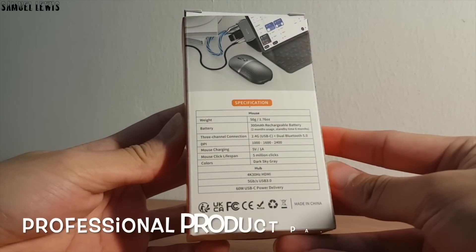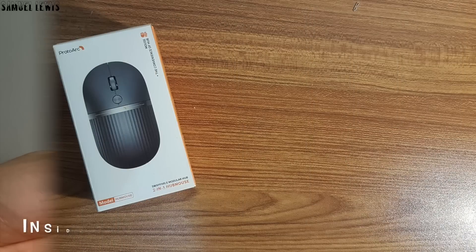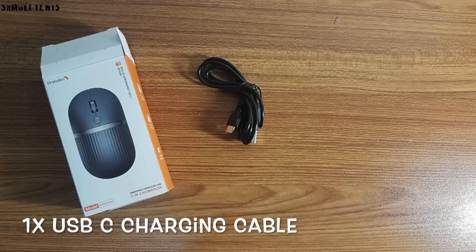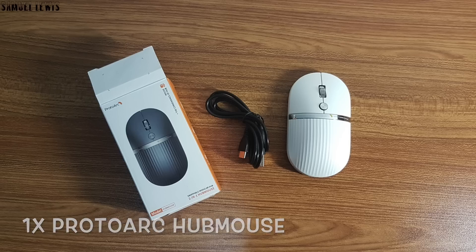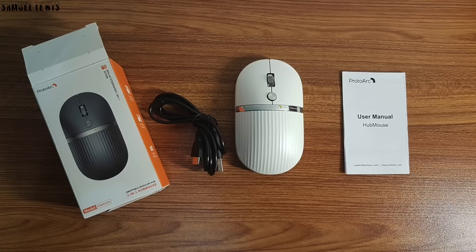The packaging looks great, let's proceed to check out what is inside the box. Inside the box, users will find one USB-C charging cable to charge up the mouse when battery is low. Next out is the ProtoArc Hub Mouse, along with the user guide that is provided to guide users on the product operation, all packed neatly in the product packaging.